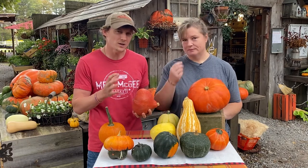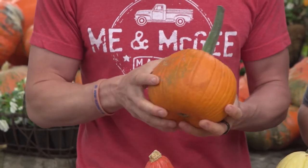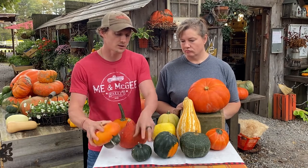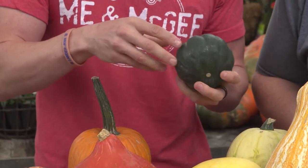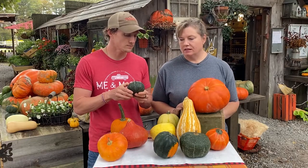It gave a good butternut, sweet potato type taste and was really good. This is just a pie pumpkin — what you make pies out of — as well as some other squashes like the Hubbard specifically. Mom hit on the Turk's turban. This one is the black cat, and I never would have thought you could eat it. Think of it as an individual serving that you can incorporate into any of your pumpkin or squash recipes.